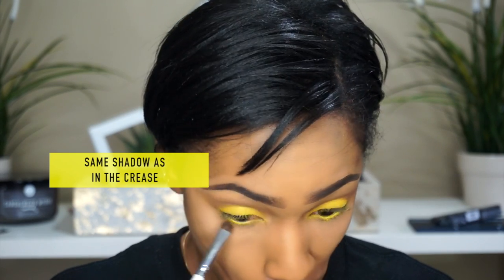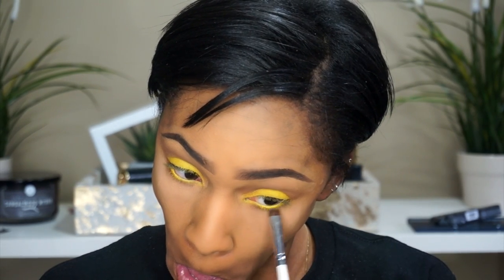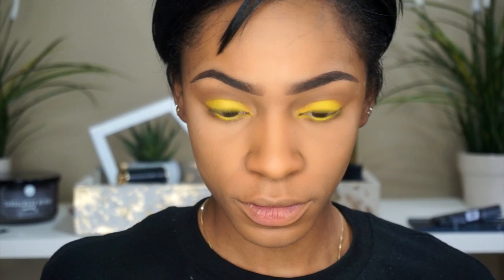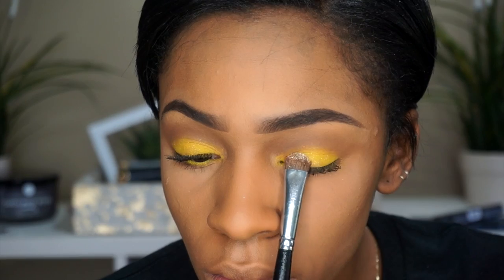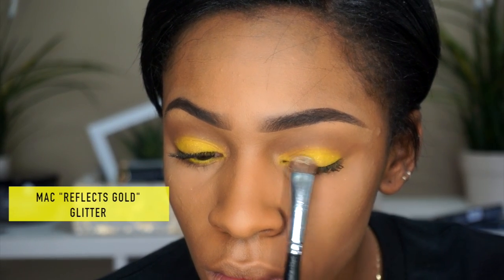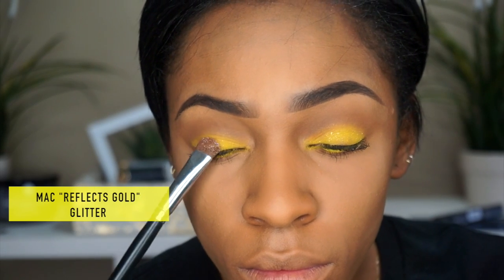I'm also taking that same color that I used in the crease and putting it underneath the eye to give it a shadow effect, so that it makes the eye color really pop even more. Then I put on a coat of mascara — but I should have put on glitter first.